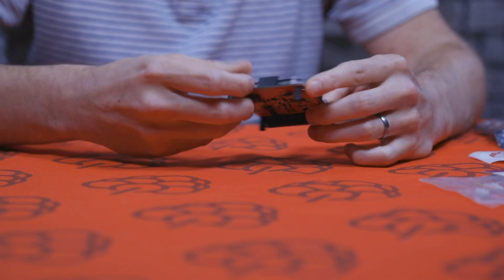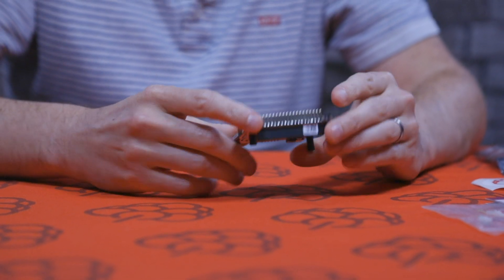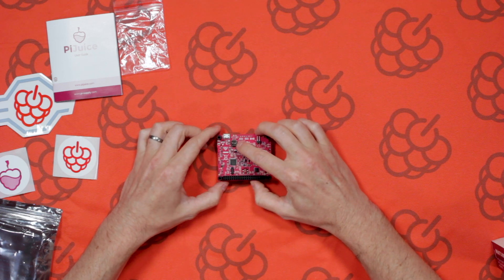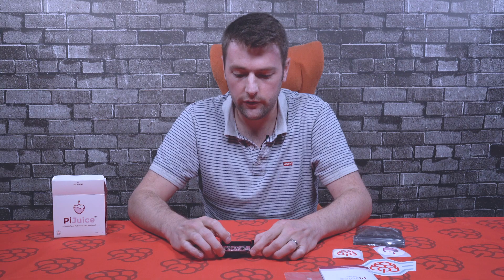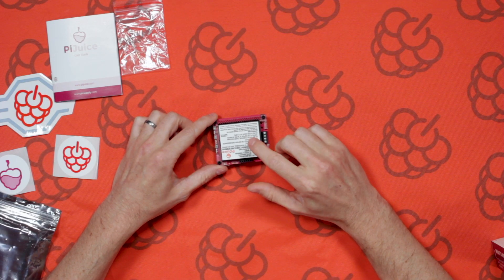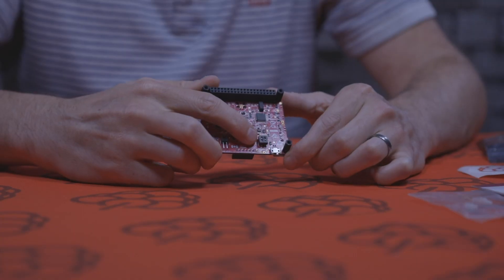There's power input via micro USB, and also a small three-hole pin header where you can power the Pi Juice directly from another power source between 4.2 to 10 volts. Underneath there are DIP switches. If you're running it headless and adding a new battery, you'll need to set a battery profile. You can do this via the Pi Juice software, or via these DIP switches — there are about four pre-programmed profiles available. The Pi Juice repository is at github.com/pi-supply.